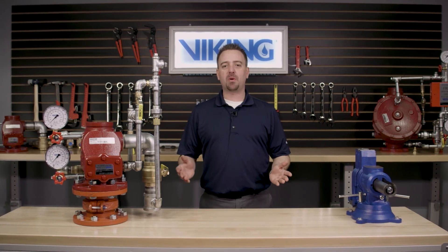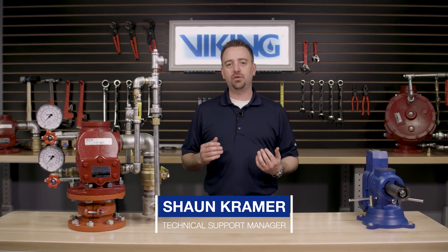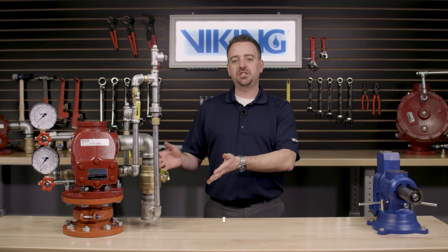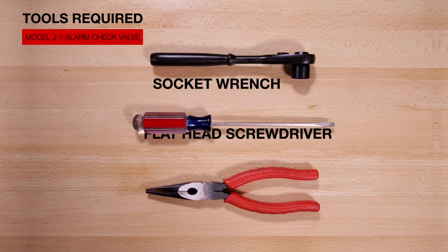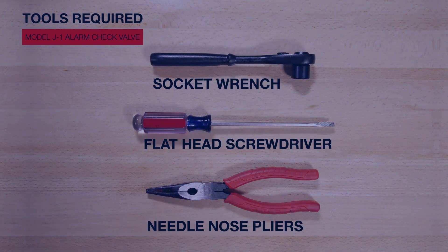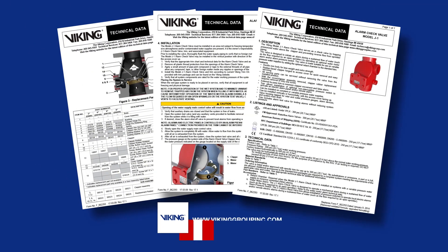Welcome to the Viking Repair Parts video. My name is Sean Cramer and I will be walking you through the repair parts step-by-step of the Viking J1 alarm check valve. Here are the tools that will be needed for the repair parts video. Prior to working on the Viking J1 alarm check valve, refer to the appropriate technical data sheets for placing the system out of service.